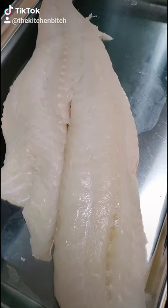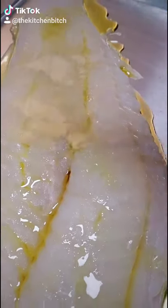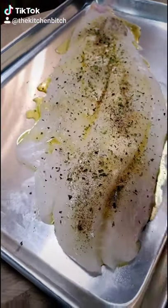Wild Alaskan codfish — we are gonna bake this today. Drizzle some olive oil, garlic powder, onion powder, black pepper, salt, dried parsley, and paprika.